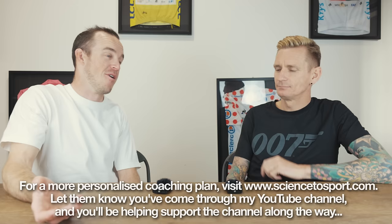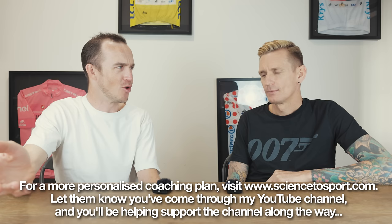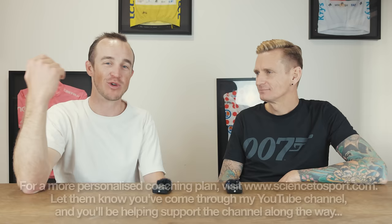Thank you to John for giving us this advice. We're here at Science2Sport in the center of Girona. John runs Science2Sport and he is a professional coach. If you are interested in being coached by John or Science2Sport, they do offer professional cycling coaching. If you're looking to improve your cycling and take your ability to the next level, get in touch — there's an email address down in the description and you can see all the info on the Science2Sport website. We will see you in the next video very, very shortly.